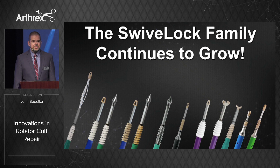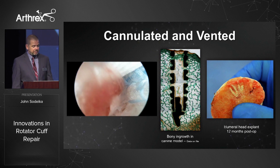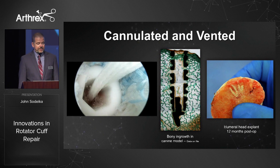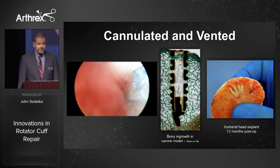I still feel like we're just scratching the surface with where we're going to be able to go with this simple anchor. One of the things we like most about this anchor family is the fact that it's cannulated and vented, allowing blood and bone marrow to flow through the anchor and allowing for bony ingrowth, as shown here in this canine model and also in this humeral head explant at 12 months post-operative.